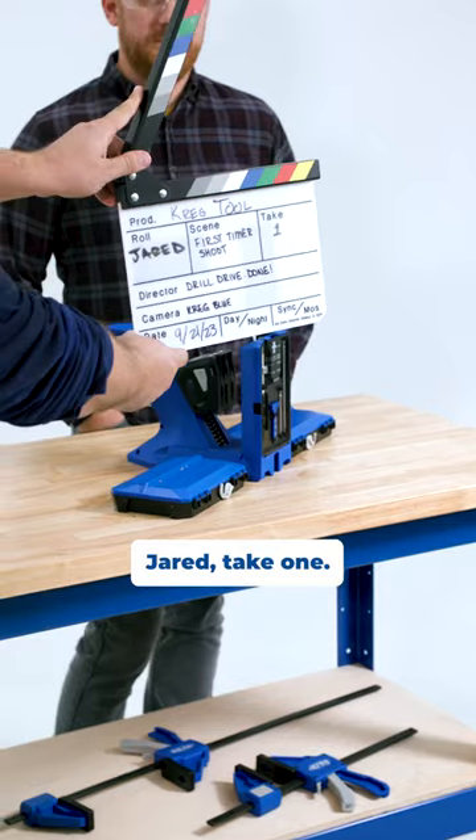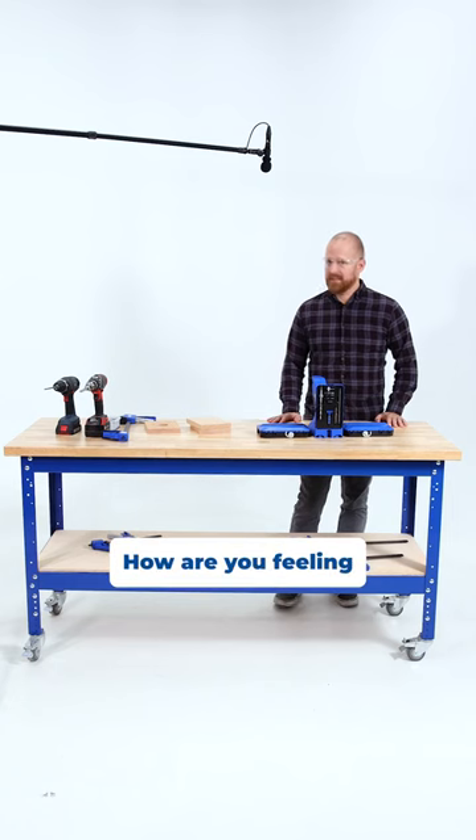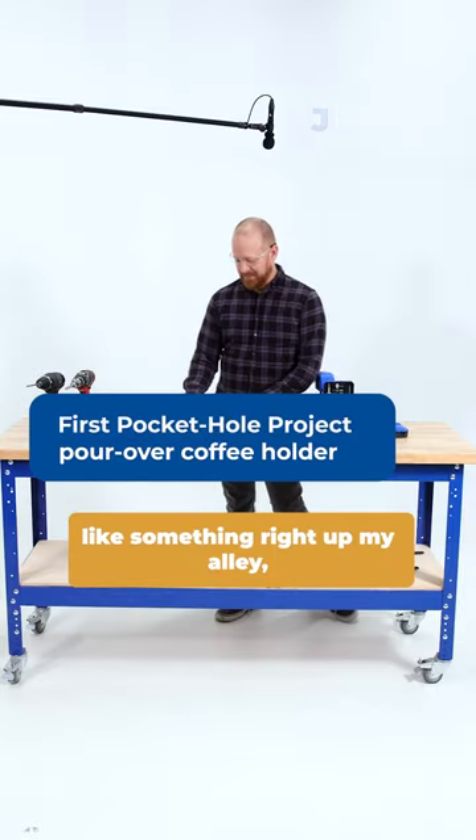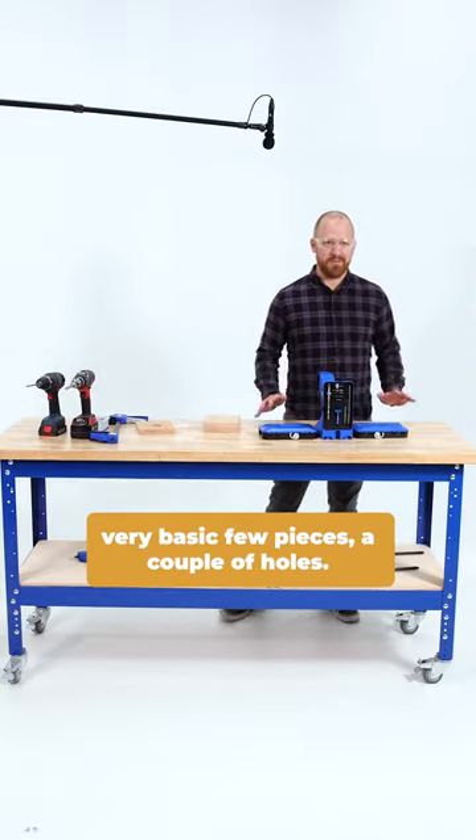First time pocket hole Jared, take one. How are you feeling going into the project? Good, seems like something right up my alley. It's very basic, a few pieces, a couple holes.